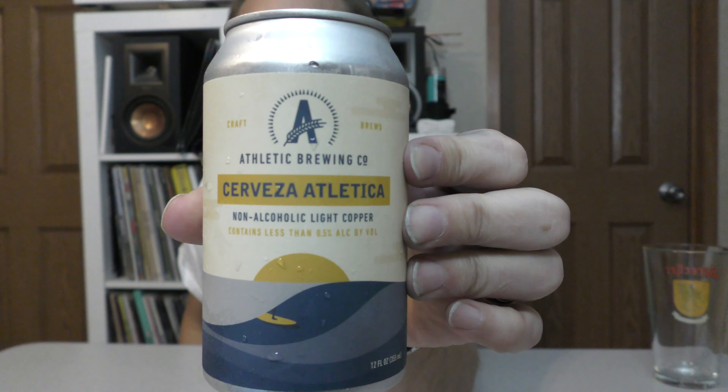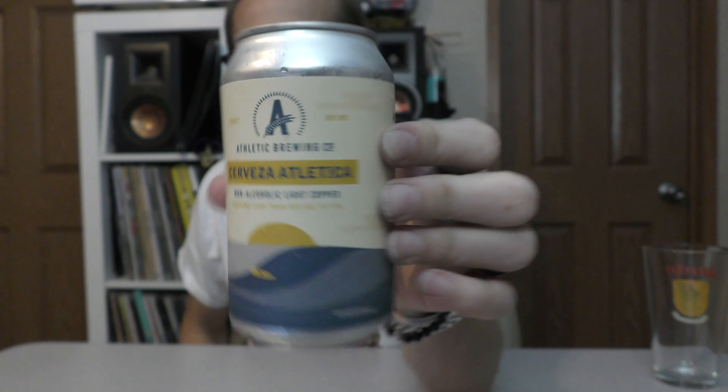Hey everybody, Chad here from Far Beyond Snubie, and it is time for another non-alcoholic beer review. Today we're going to be talking about another one from Athletic Brewing out of Connecticut. This is one I've been wanting to try for a while — this is their Cerveza Atletica, and this is a non-alcoholic light copper. Let me pour this up real quick, and then I'll show you the can and kind of talk about why I wanted to try this one.